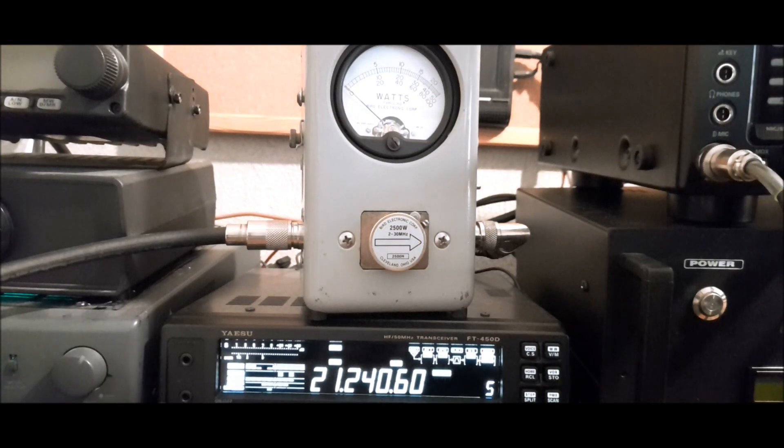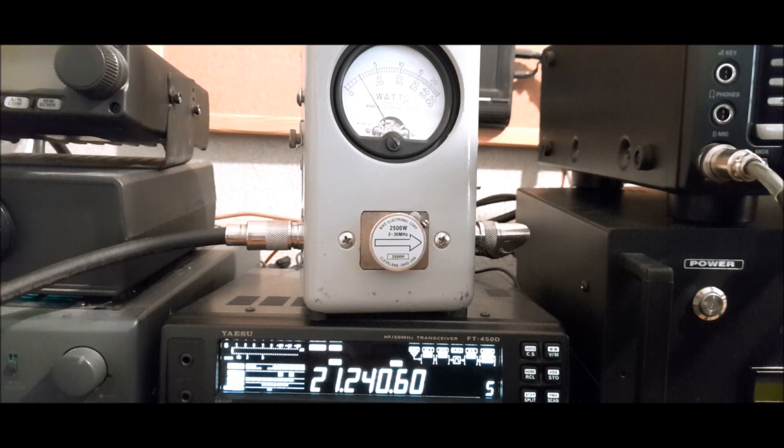Okay, I have 5W input. Let's go to 10W, 20W, and 40W is the max power input. We have about 600W output.